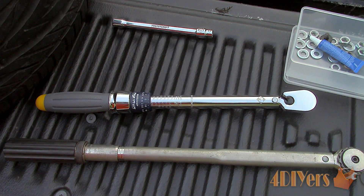A torque wrench is a very precise piece of equipment. Therefore, four tips you should know about ownership: never drop them, do not use them as a Johnson bar to loosen tight fasteners, always keep them clean, and return the scale to its lowest torque range.